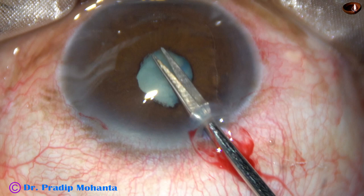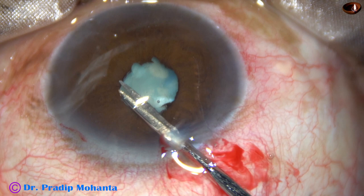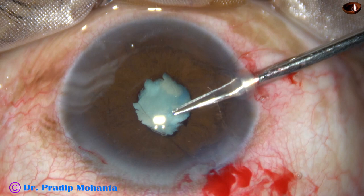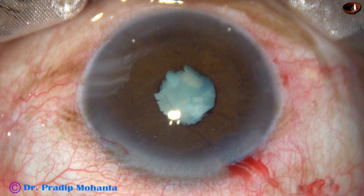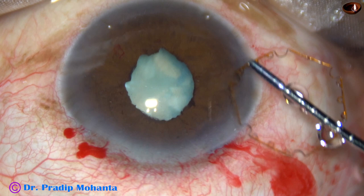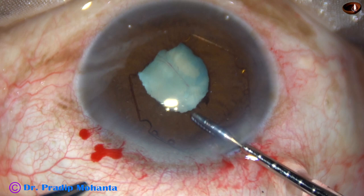The fibrous band is cut at 3 places. Now I go through the right side port. The side port is small and I am finding it difficult to maneuver, but I could manage. Now I am going to incise the fibrous band here. The B-Hex pupil expansion device is being used with the help of B-Hex forceps. The device is taken completely into the anterior chamber and the leading flange is tucked, then the flange at 1 o'clock is tucked.